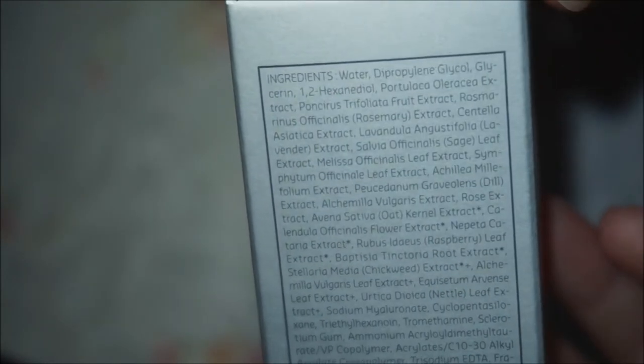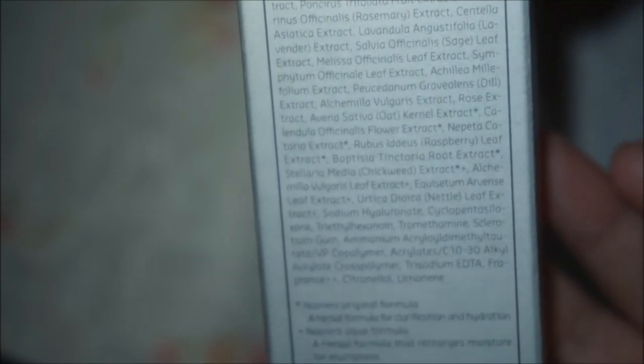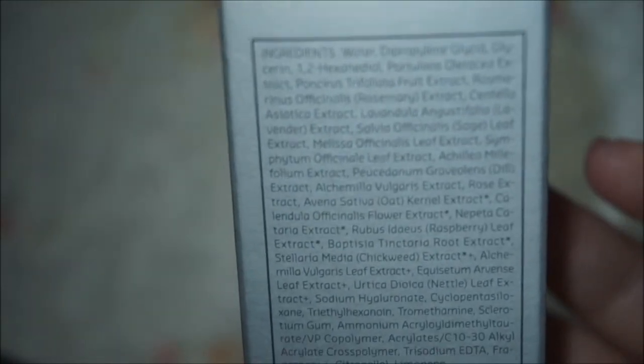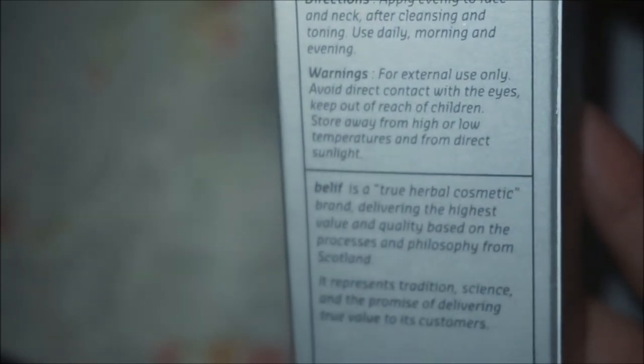If you want to pause you can pause to see the ingredients — the list is quite long, but I'm not very good at reading ingredients, so if you want to look them up on CosDNA you can do so. It also gives you directions and warnings.